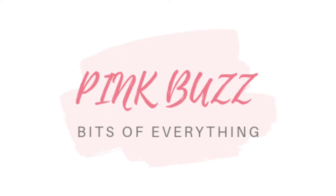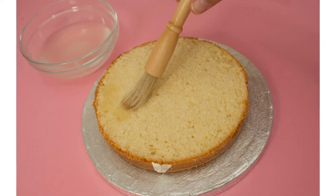Hi guys, welcome to my channel. In today's video, I'm going to show you how to make simple sugar syrup at home.